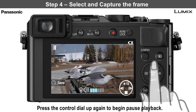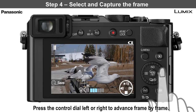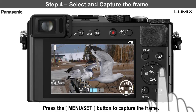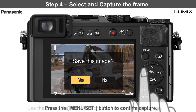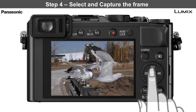Step 4: Select and capture the frame. Press the control button's left or right side to advance forward or backwards to the exact frame you want to capture. Then press the Menu Set button to record the frame as a 4K image. Use the control button to select Yes, and then press the Menu Set button to confirm the capture. The image is now saved as an 8MP JPEG.